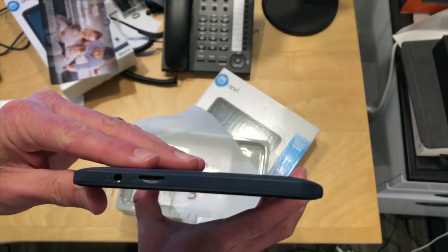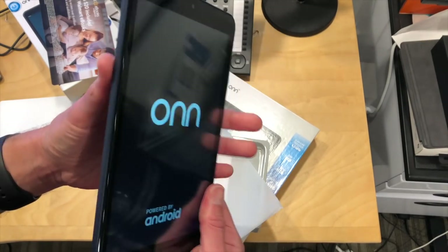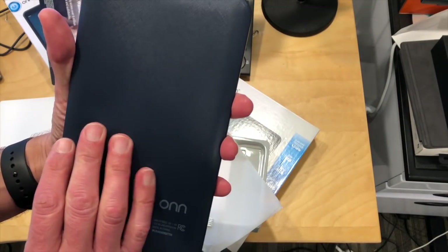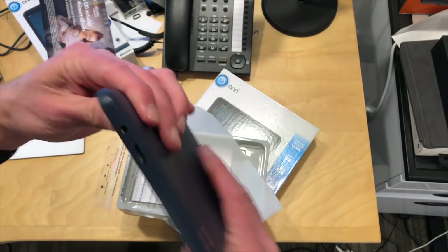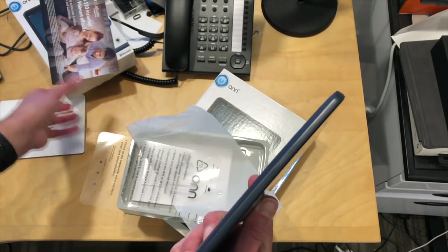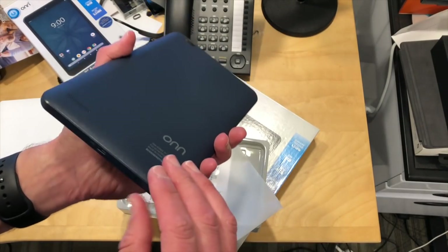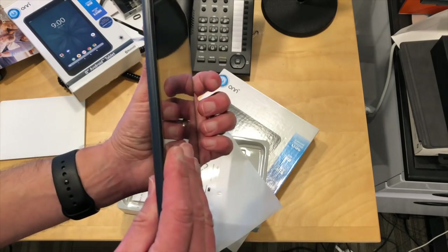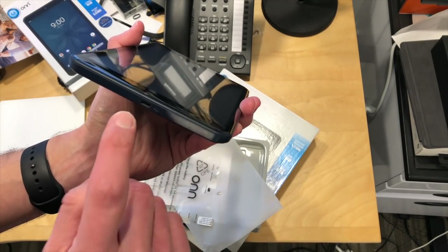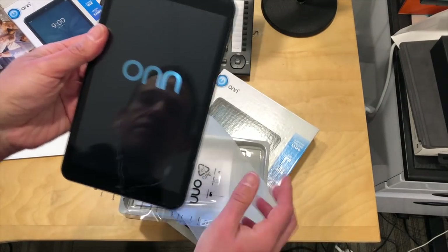The quality actually doesn't feel bad for the price point. It's not going to rival your iPads or Samsung tablets, but it feels okay. It does have an SD card slot with no door on it, so you can augment its onboard storage. This one comes with 16 gigs of storage. You've got a micro USB connector for charging — not USB-C — and a headphone jack.